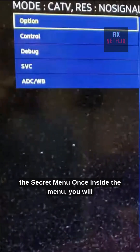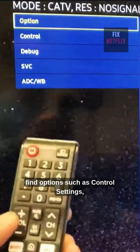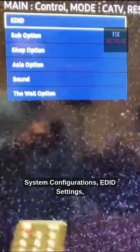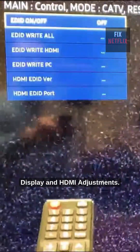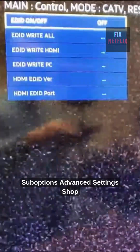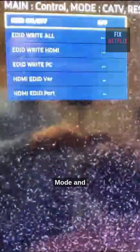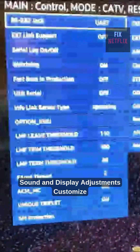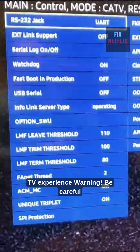Exploring the secret menu. Once inside the menu, you will find options such as control settings, system configurations, EDID settings, display and HDMI adjustments, sub options, advanced settings, shop mode and hospitality mode — used in stores and hotels — game mode and demo mode, gaming and demo settings, sound and display adjustments to customize your TV experience.